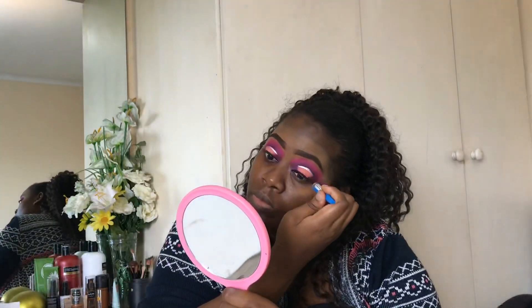Then we're taking our Essence You Get Big Lashes mascara, and after that we're using the Pureleor lashes — just stick those on. Let me know if you guys want an eyelash tutorial; I think that would be a good idea. And yeah, that's it!